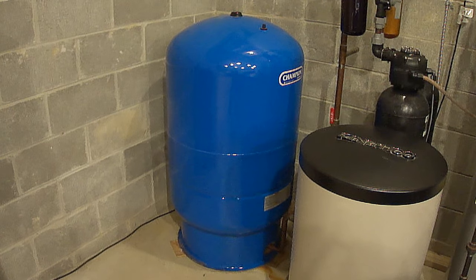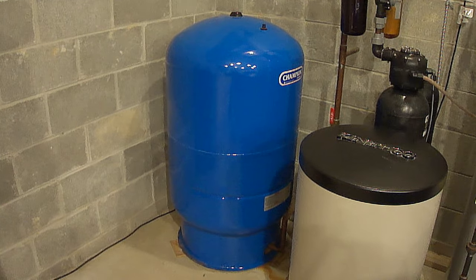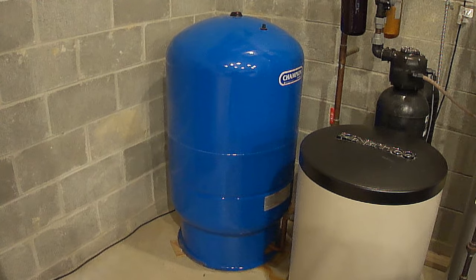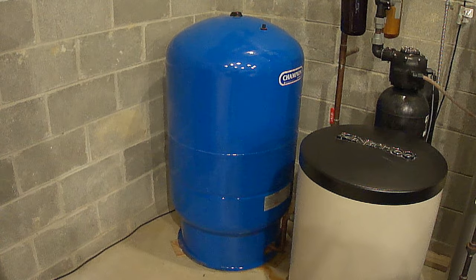These tanks eventually start leaking just like a hot water heater and need to be replaced. This job is pretty straightforward, but I would recommend that you get an early start in the day in case you need to go to the hardware store for anything. You won't have any water in your house while you're replacing the tank, so you'll want to get it done as soon as possible.